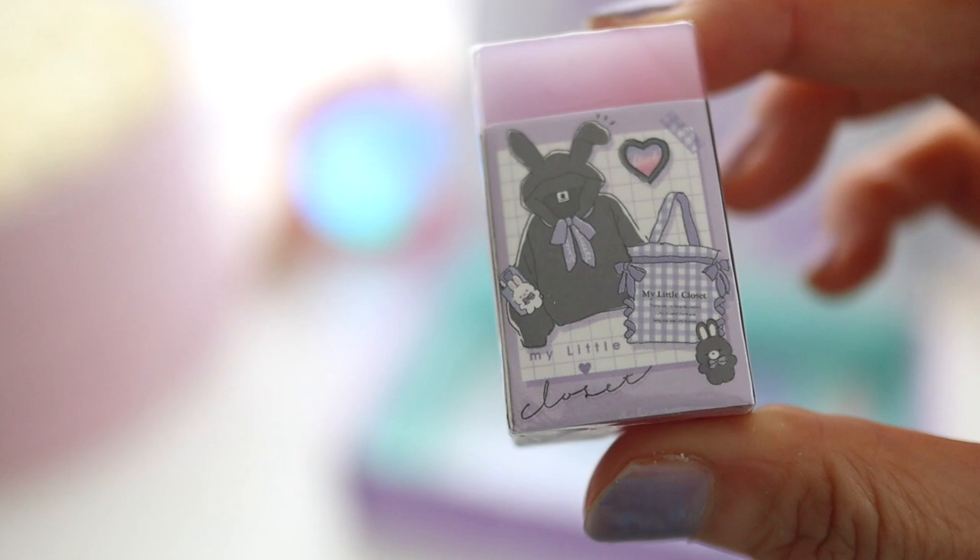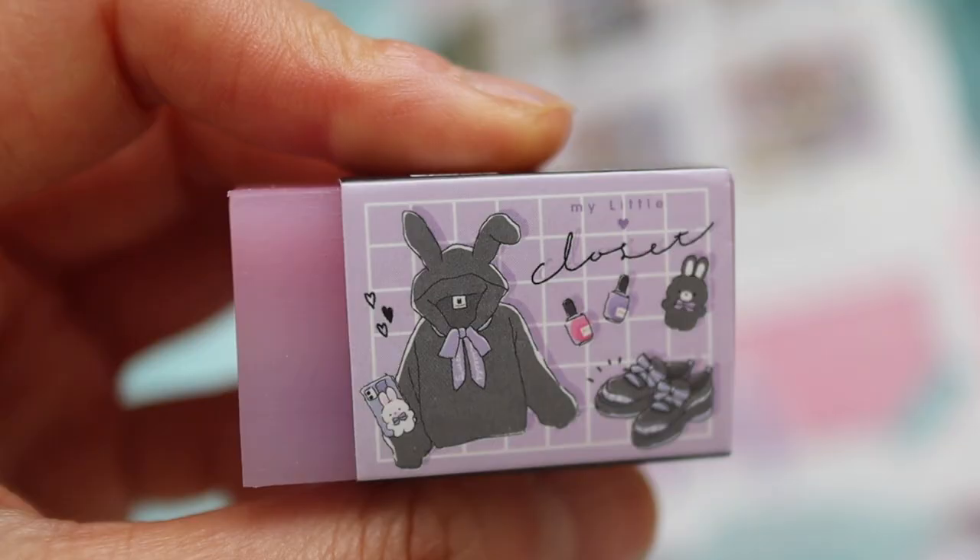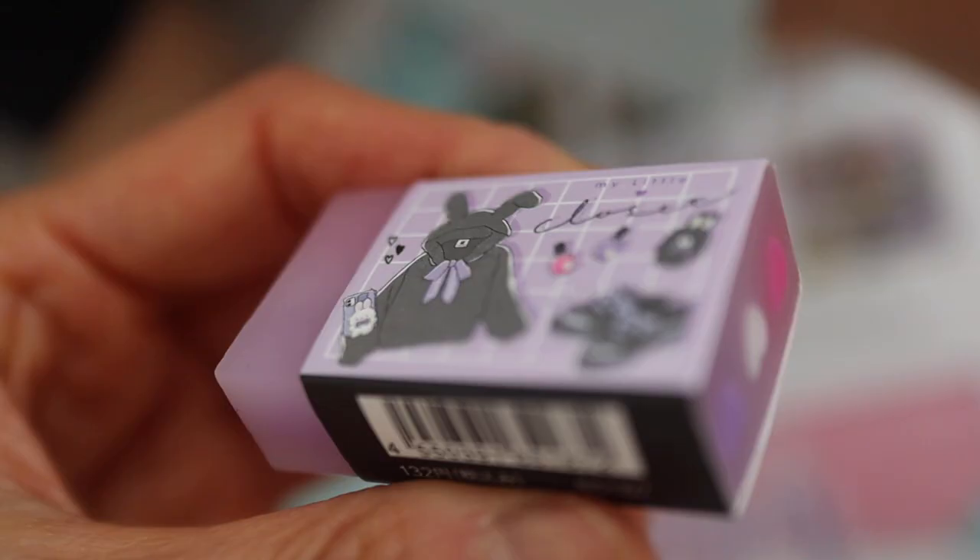So I thought this eraser was really cute. I like the design on the cover and I thought it was kind of whatever, but then when I unwrapped it I found these little hearts in the center which I think are so amazing. It's such a fun little surprise and detail on this.